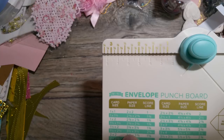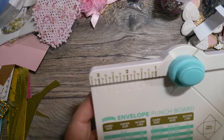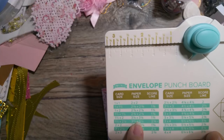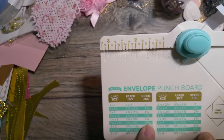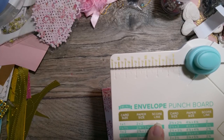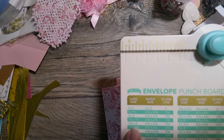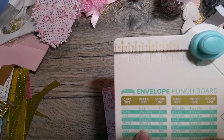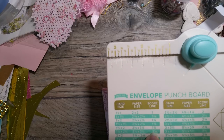For the card size that measures one and a half by two, we need a piece of paper that measures three and one eighth by three and one eighth — it needs to be a square. And we're going to score it at one and three fourths. So the punch board tells you the card size, the paper size, and the score lines — that's what all these numbers mean.